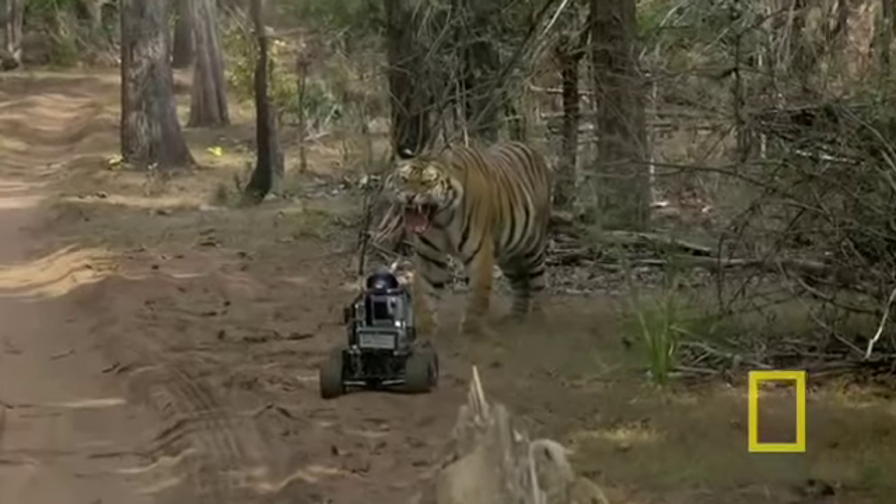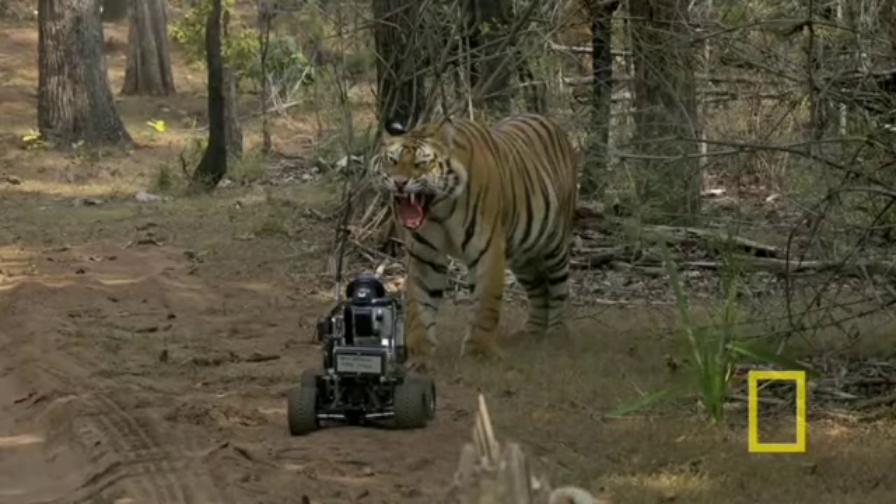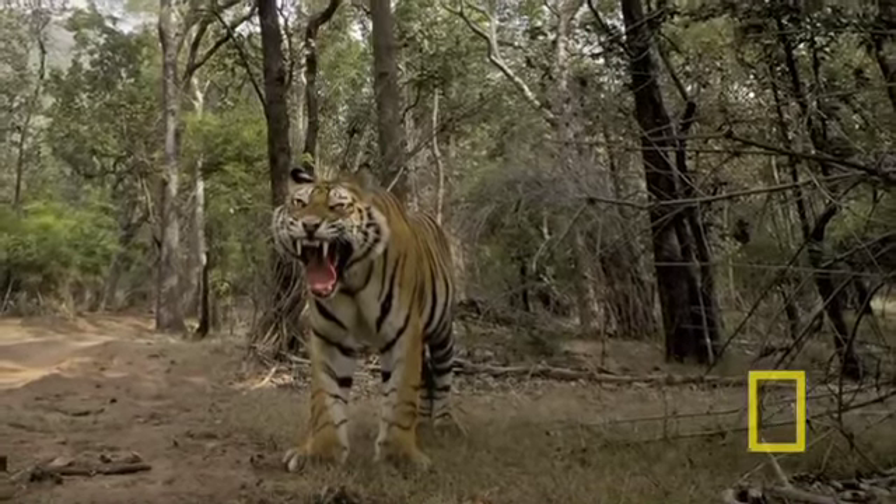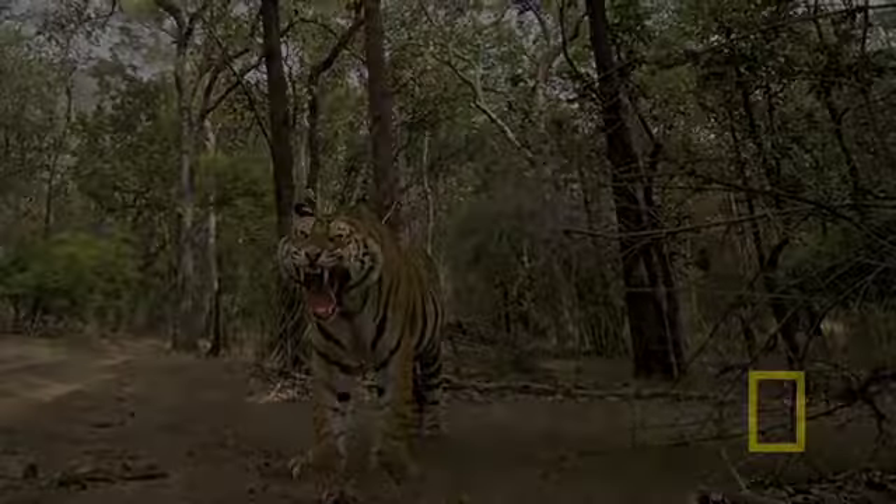It got to the point that it was like, I don't want to mess with you. And I really like this one — here's the picture the camera got. So that was cool.